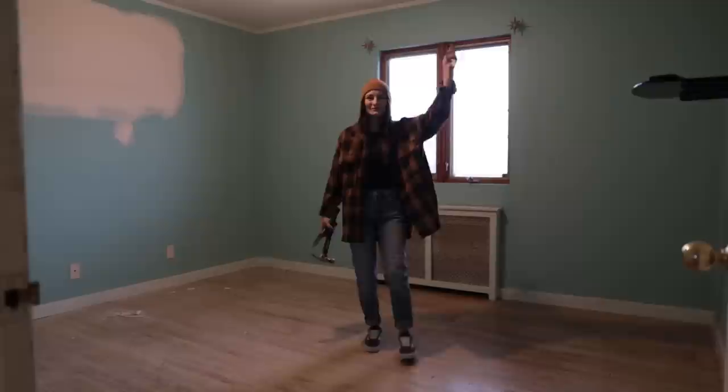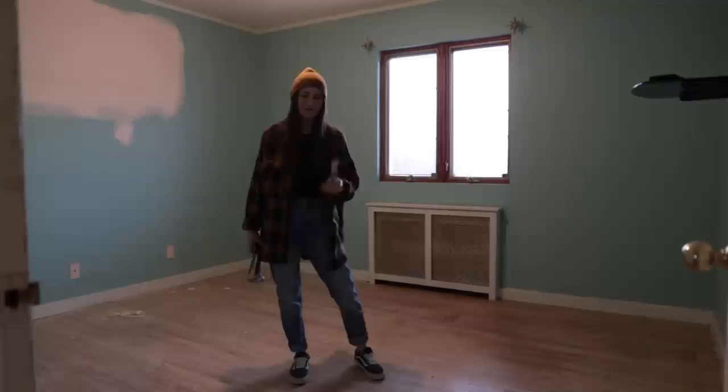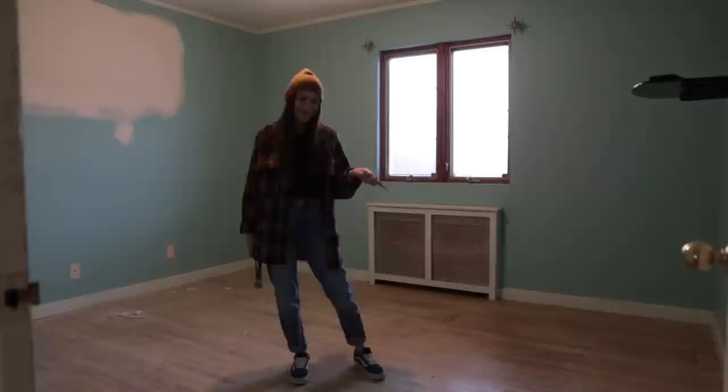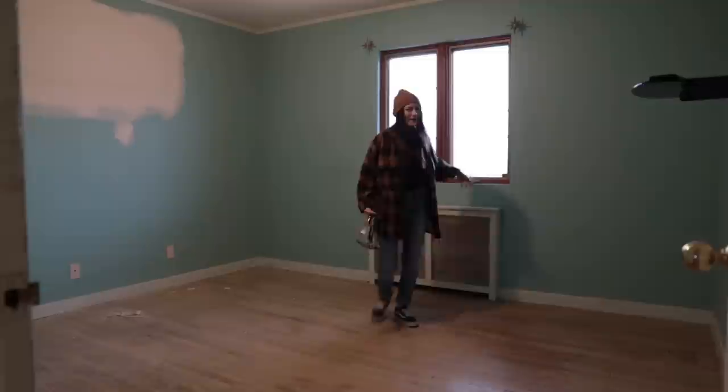Just found out some cool news — the flooring guy just texted me and said he wants to come tomorrow to refinish the floors in the entire first floor, which means this bedroom is included. Before he can come though, I have to do tons of prep work, which means I have to take all of the base molding off of the floor so the sander can get as close to the wall as possible.